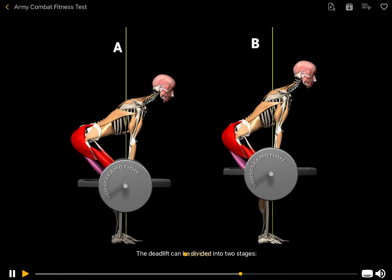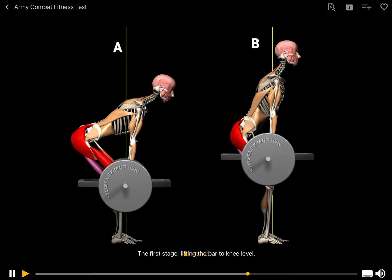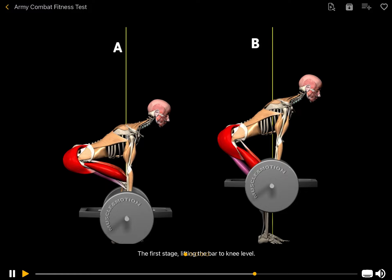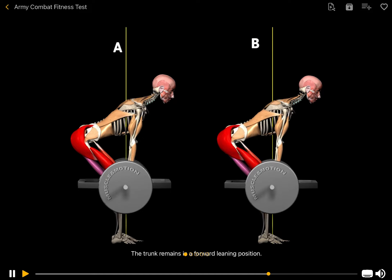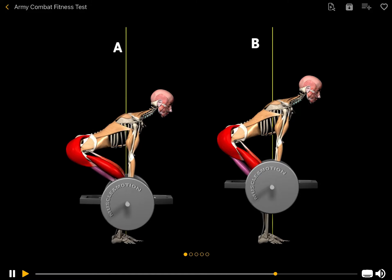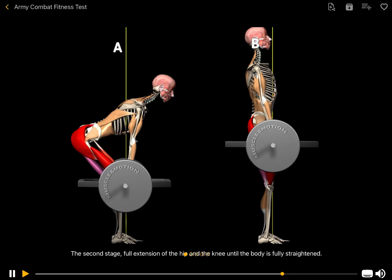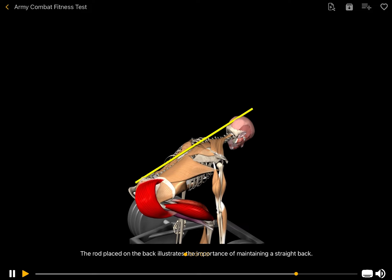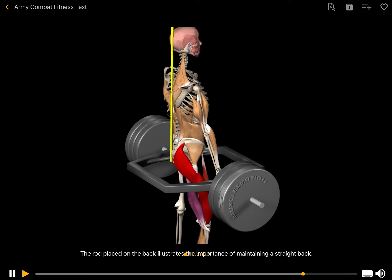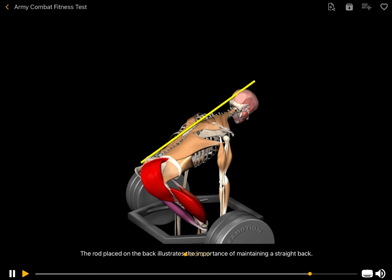The deadlift can be divided into two stages. The first stage is lifting the bar to knee level, done mainly through knee extension, with the trunk remaining in a forward-leaning position. The second stage involves full extension of the hip and knee until the body is fully straightened. The rod placed on the back illustrates the importance of maintaining a straight back.